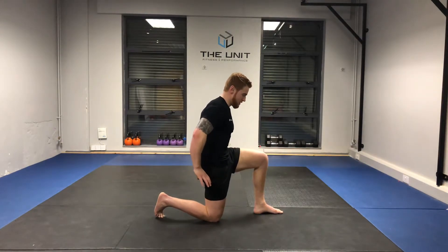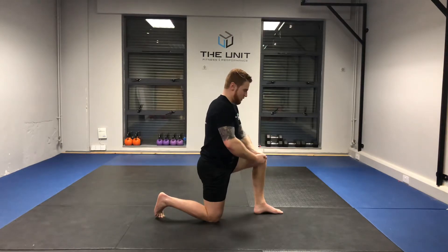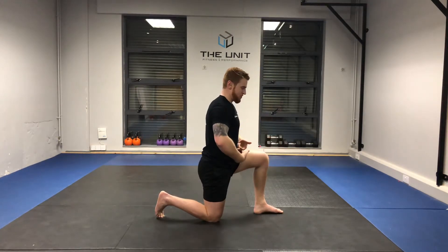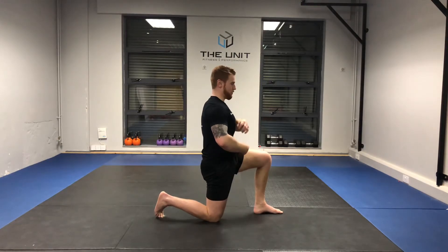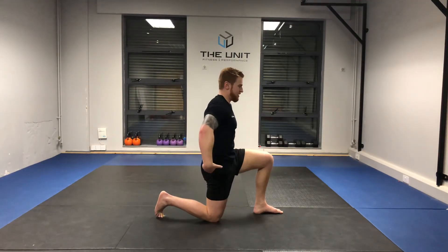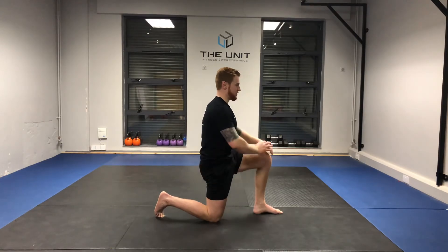Tilting of the pelvis, the pulling forward of the hips — we're thinking about bringing your belt buckle to your belly button, closing those abs down as we tilt that pelvis.